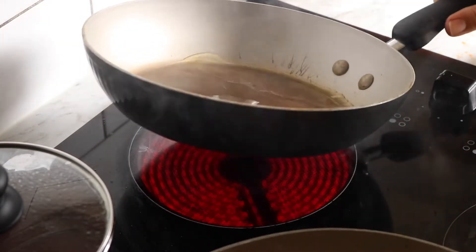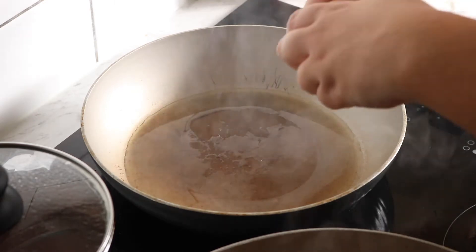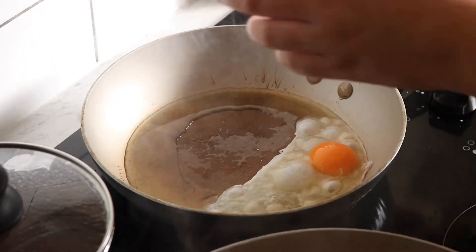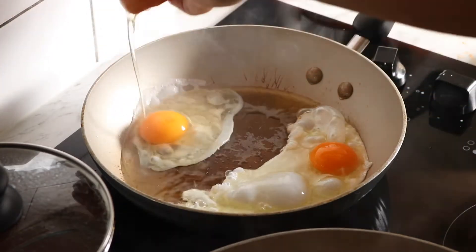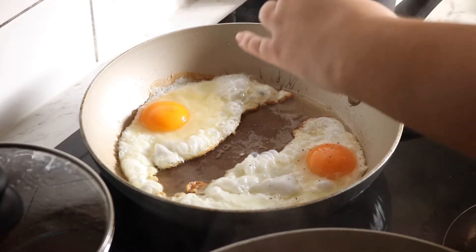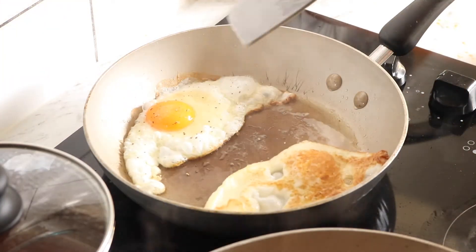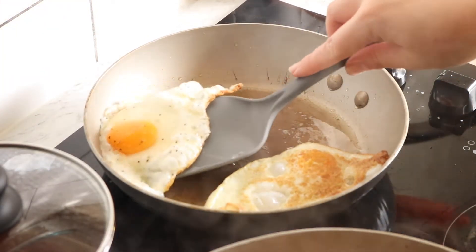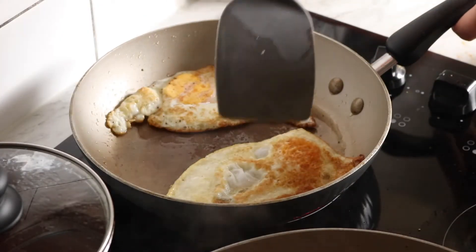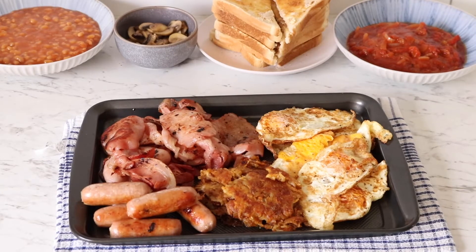My pan is nice and smoky now. Eggs, just a little bit — straight away we're going to give them a flip. Then I'm just going to crack it onto the tray in the oven as well.